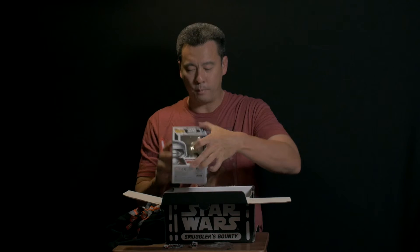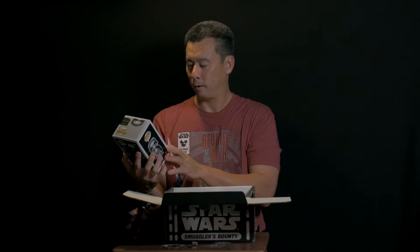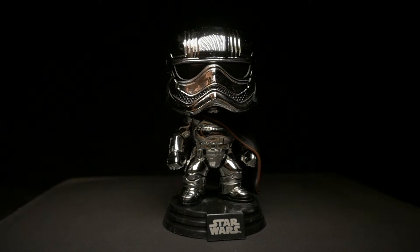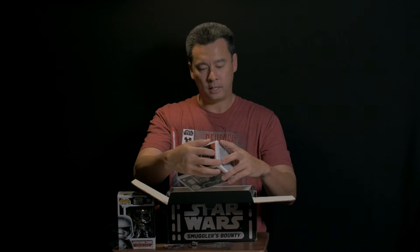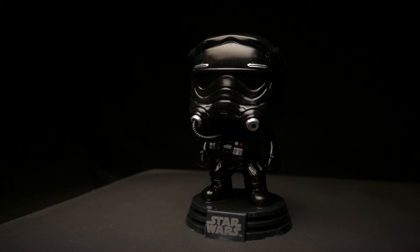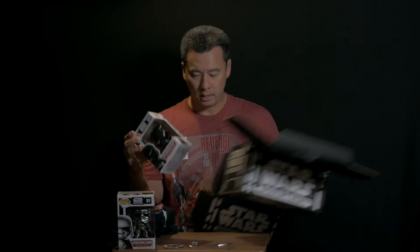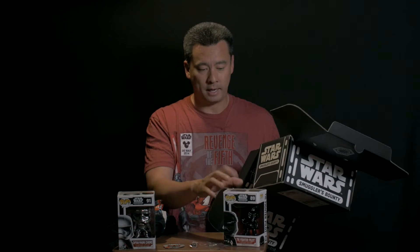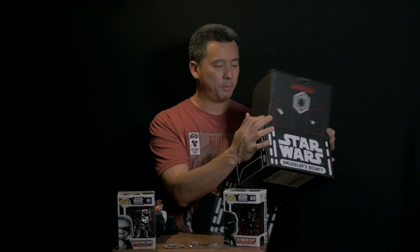Of course you've got to have the Funko Pop — this is a Captain Phasma chrome, which is cool. And you actually get two Funko Pops in this box. The second one is a TIE fighter pilot. There's supposed to be another version that comes with red stripes like the patch — I think that's a chaser — but I just got the regular all-black TIE fighter pilot.